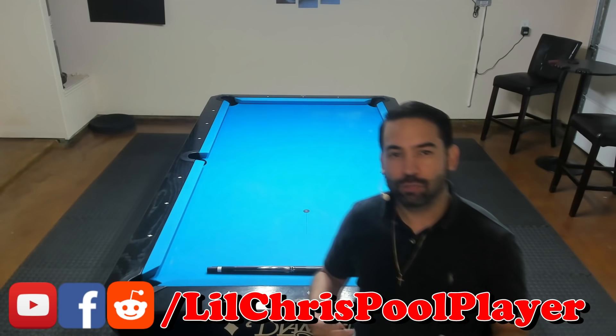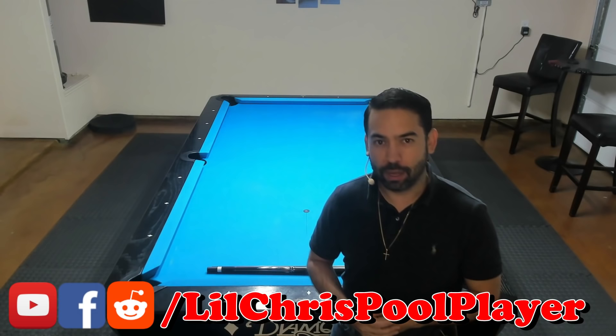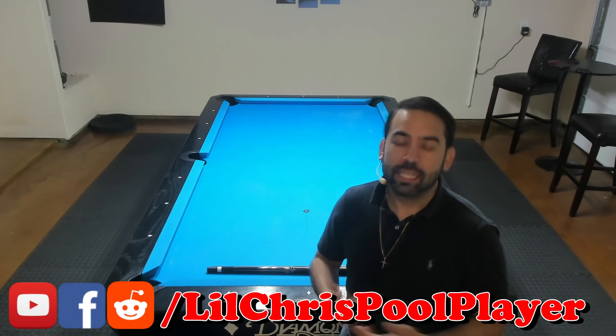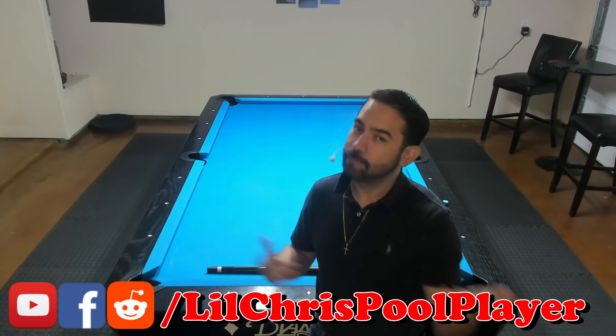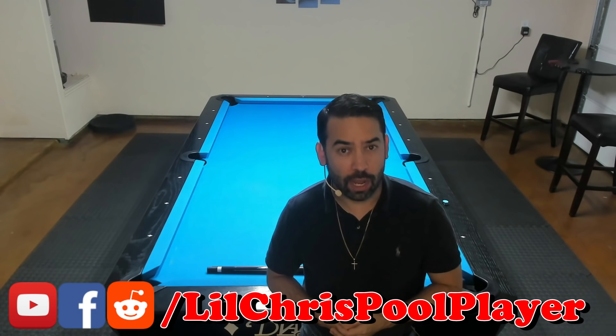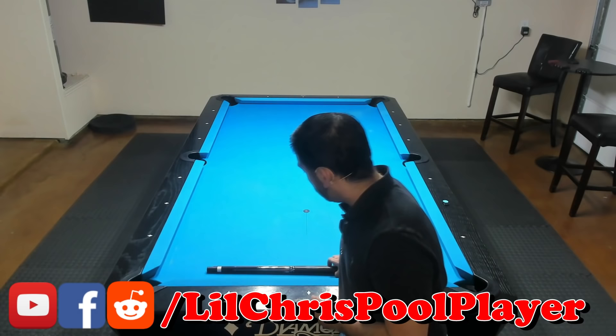What's going on everybody, little Chris here. In today's video I'd like to try something a little different. I get asked from time to time what I think about a certain pool product — whether it's a playing cue, a break cue, a jump cue, a glove, a certain type of tip, or whatever. I always answer it the same way: it just boils down to personal preference. But after being asked multiple times, I'd like to start a series where I review a pool product from an amateur player's perspective. So today I want to review a pool cue.